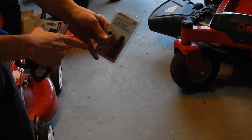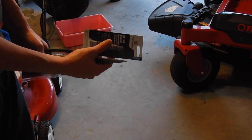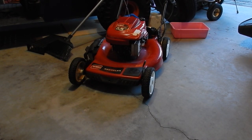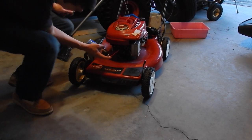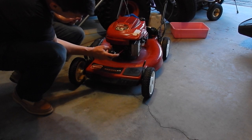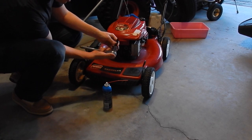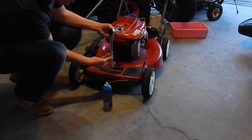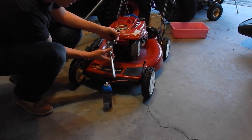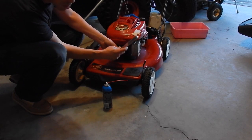The two things that we're going to need today are the spark plug re-threader and then a gasket or a thread locker. The first thing you're going to do is spray some lubricant inside the spark plug hole. You can also use what they call cutting fluid — you want to lube it up when you go ahead and cut it. You'll also need a wrench or ratchet with a 13/16 socket so you can go ahead and cut those threads.